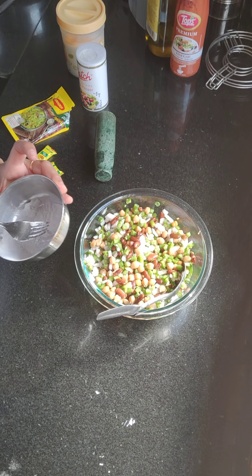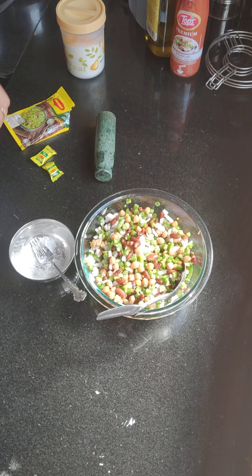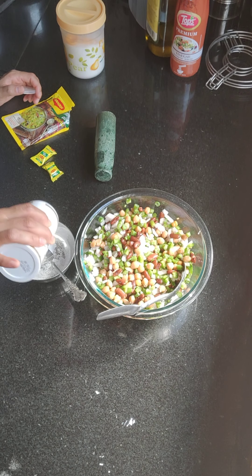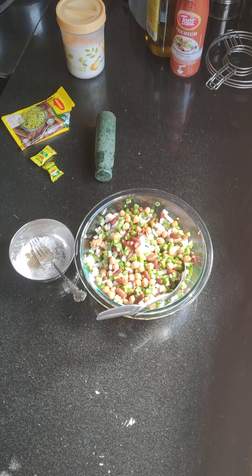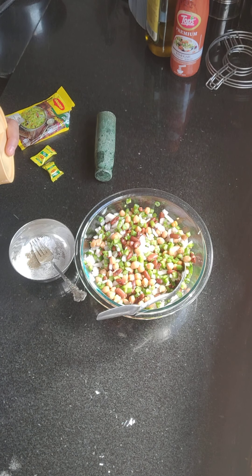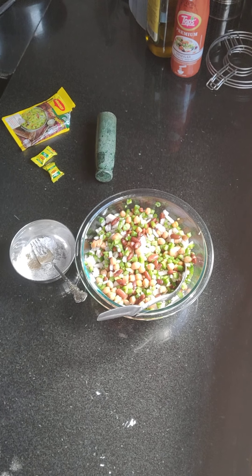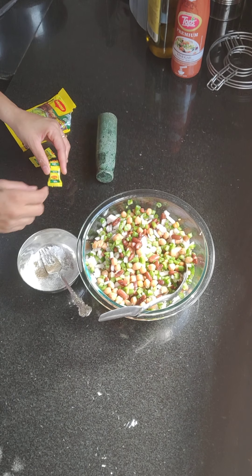I have some powdered sugar — you can take normal sugar, around 1 teaspoon. I am adding a little pepper. We are making a dressing. Salt will be very mild because the beans will also be salted. In case you don't have Maggi cubes, just use salt and pepper — that's okay, it gives a very nice taste.